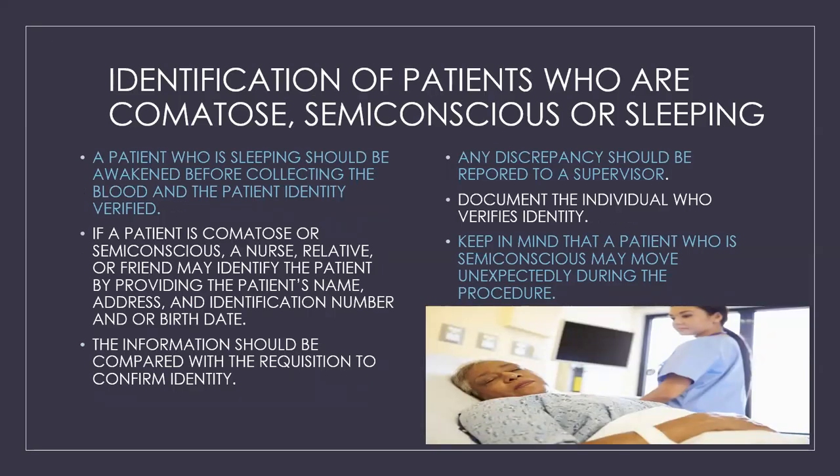Identification of patients who are comatose, semi-conscious, or sleeping: a patient who is sleeping should be awakened before collecting blood and their identity verified. If a patient is comatose or semi-conscious, a nurse, relative, or friend may identify the patient by providing the name, address, identification number, and/or birth date. The information should be compared with the requisition, and any discrepancy reported to a supervisor. If someone else verifies the patient's identity, document their full name and relationship to the patient. Also keep in mind that a semi-conscious patient may move unexpectedly during the procedure.